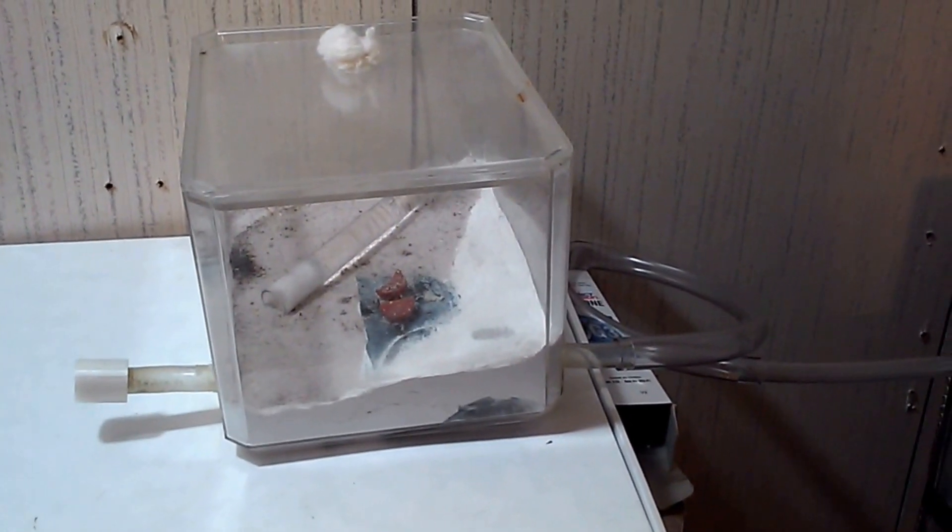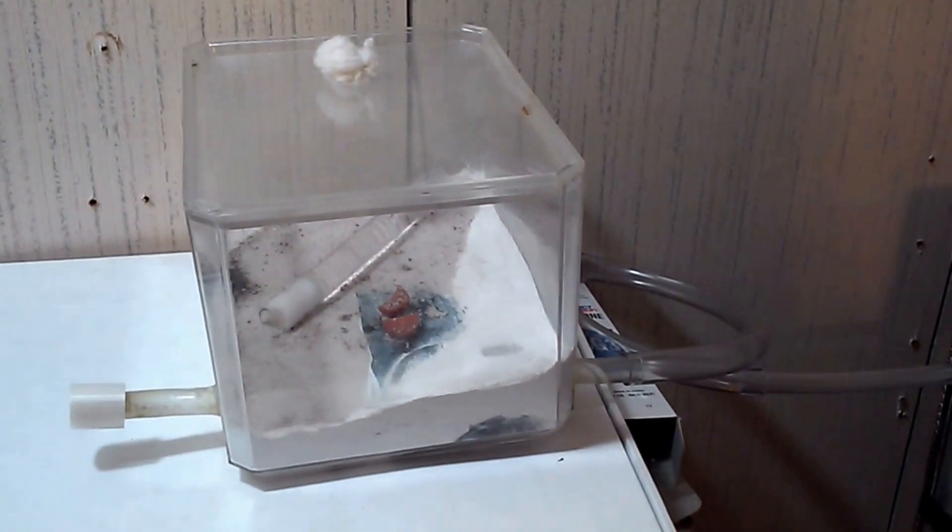Here's an update video since I put the Solenopsis invicta in their soil nest now.